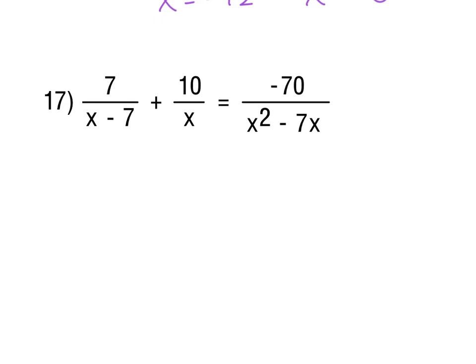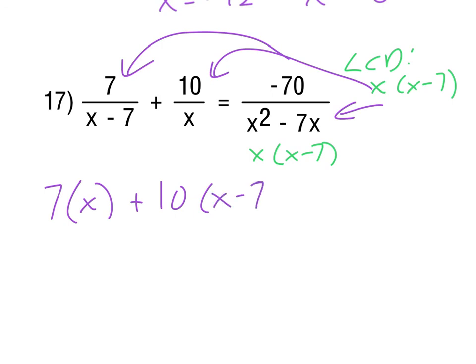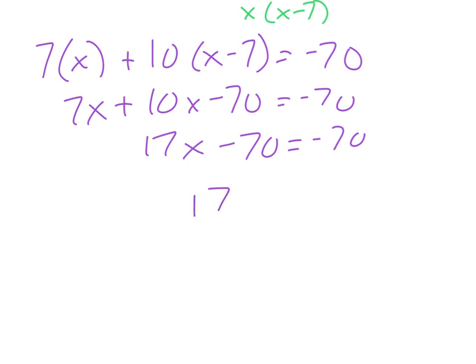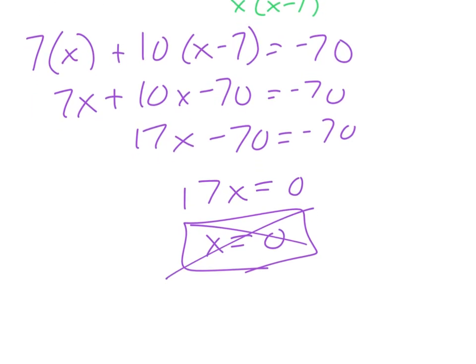For number 17, the denominator x² - 7x factors as x(x - 7), so that's our LCD. Multiplying through: 7 over (x - 7) becomes 7x; 10 over x becomes 10(x - 7); and -70 over x(x-7) cancels fully. We get 7x + 10x - 70 = -70, which simplifies to 17x = 0, giving x = 0. However, x = 0 is an extraneous solution since x is part of our LCD, and there's no other solution, so there is no solution.